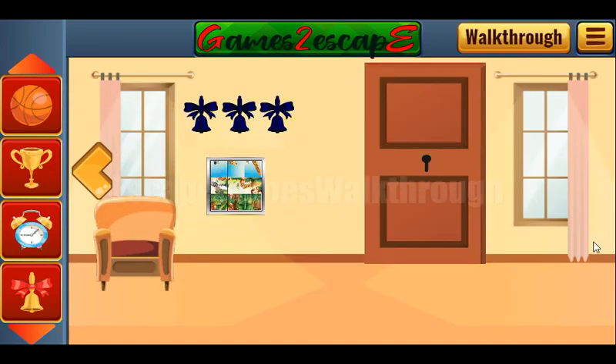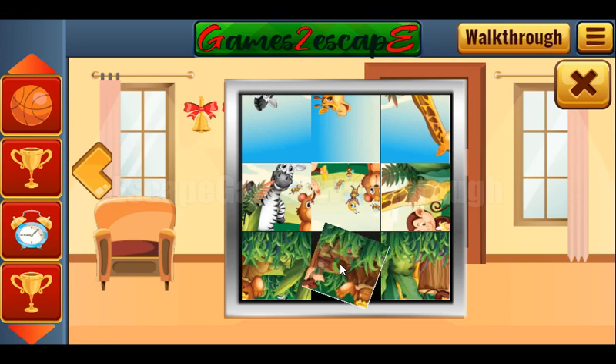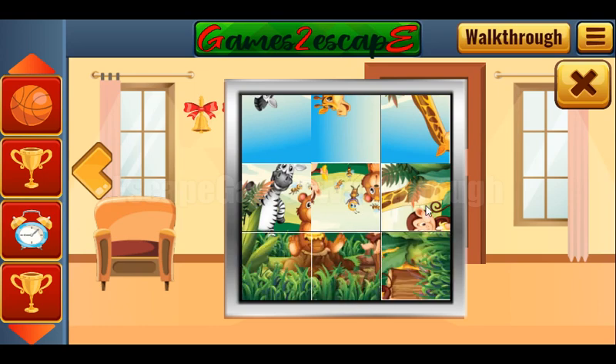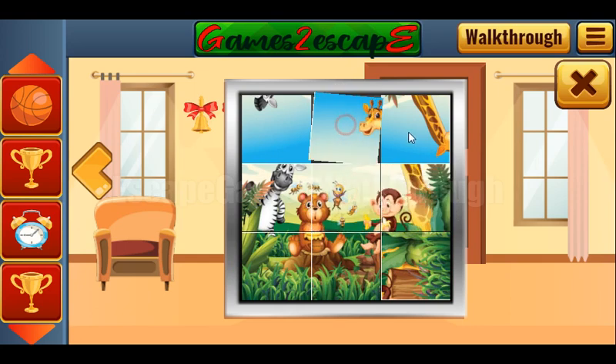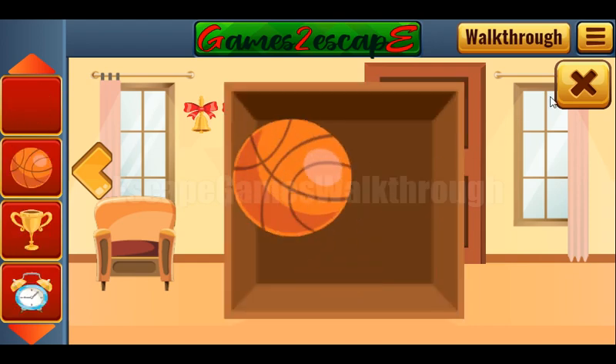So let's play further. Here's a place to put the bells — one, two. And we don't have one last, but we can solve this puzzle. It's done, and we've got the ball.